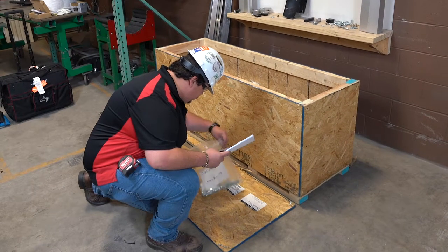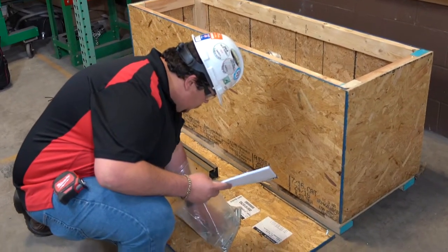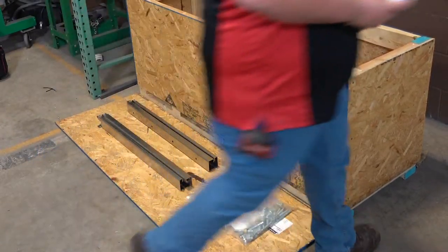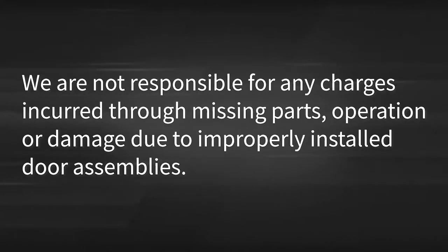As with any installation, there are critical steps that must be taken before any install work can actually begin. You want to review materials, make sure that you have all components, and review the installation instructions and drawings. If any components have been damaged, complete a freight damage form in the installation instructions if necessary. This is very important. We are not responsible for any charges incurred through missing parts, operation, or damage due to improperly installed door assemblies.